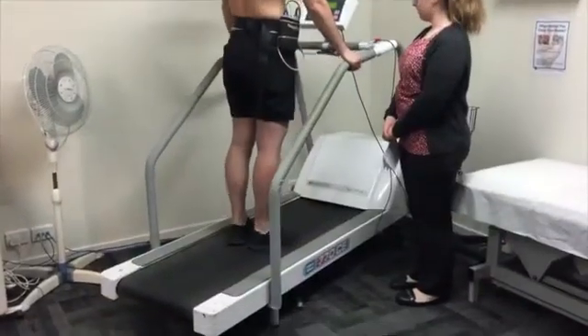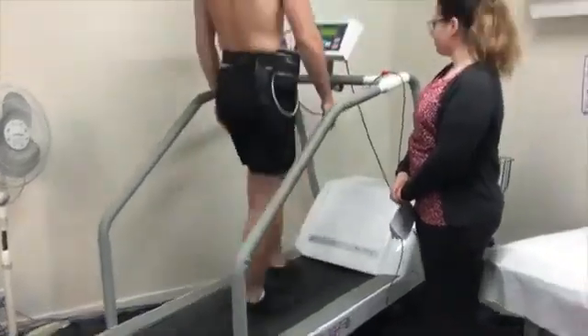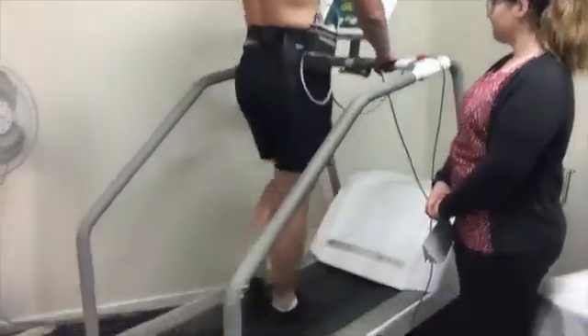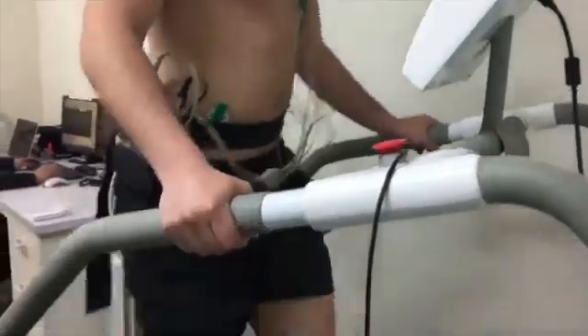The ECG electrodes will be connected to the ECG monitor. Then you will be asked to get on the treadmill. The treadmill will start at a very slow speed but will go faster and higher every few minutes.